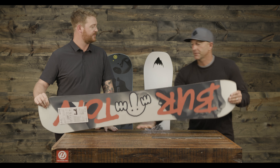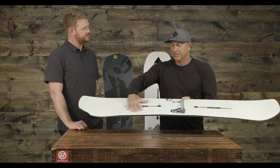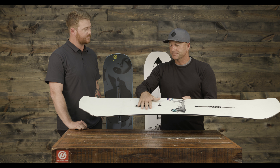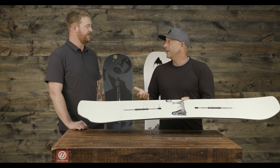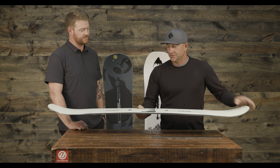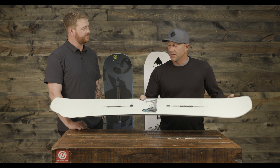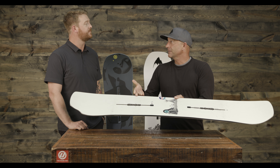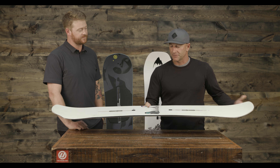All the Burton boards come with a channel and a three-year warranty. It's the best way to mount your bindings on a board — you can adjust it anywhere you want. It's stronger and it's a better way to create a flex profile on a board. It's not patented or anything, so anybody can do it, but it's an awesome way to mount your binding. Pretty much any binding will fit — Union or Burton bindings or whatever. This is the Kilroy Process, and it has camber.